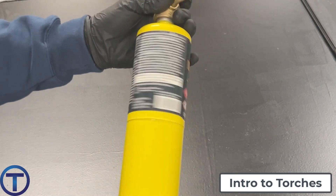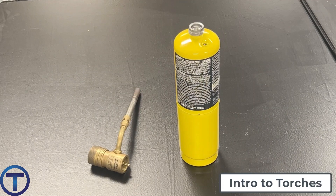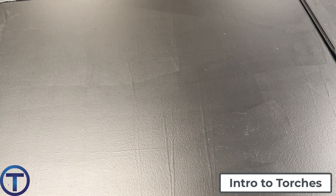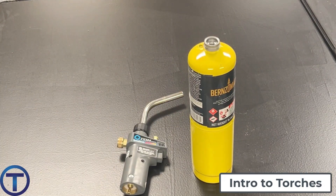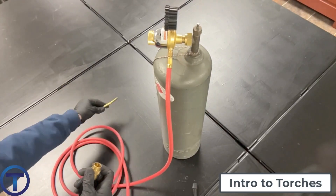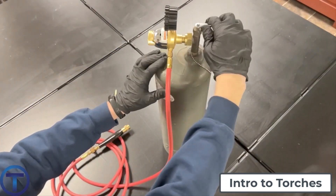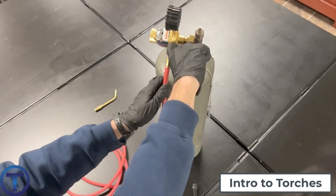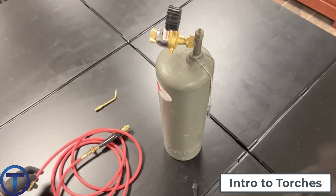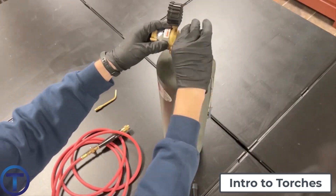When you are done using a torch, make sure to always disassemble it and remove it from the tank. You don't want to leave a torch on a tank because that creates a potential for a gas leak. Those gases, if the valve on the torch malfunctions, can get out into whatever space you're in — your vehicle or the room — causing really unsafe conditions. So disassemble, make sure the tank is off, and that way you can avoid any dangerous liabilities.